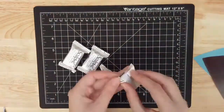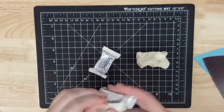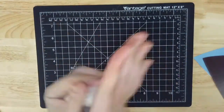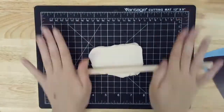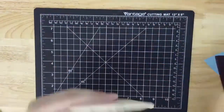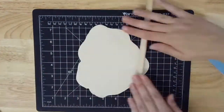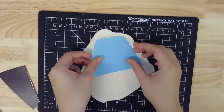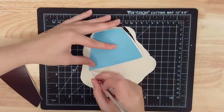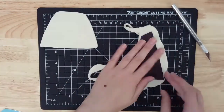Open up your packages of air dry clay and form them into one large ball of clay. This clay starts out a cream color, but it will turn white when it's completely dry. Use something round like a glass or a rolling pin to roll the clay out on your safe cutting surface until it's about 1/8 of an inch thick. Then lay your template pieces over the clay and use your knife to cut them out. We'll be smoothing out the edges in a minute, so your cutting doesn't need to be perfect. If there's not enough space for the second piece of your template, you can re-roll your leftover clay into a better shape.